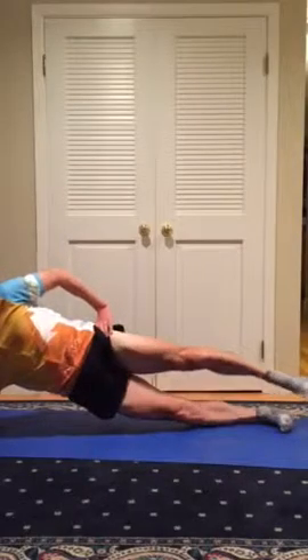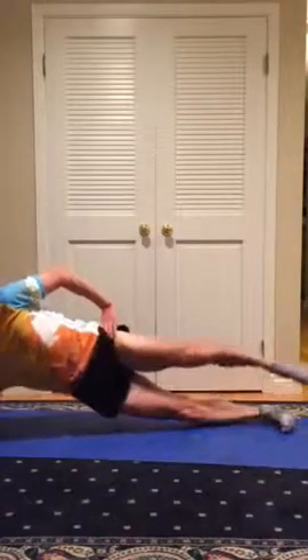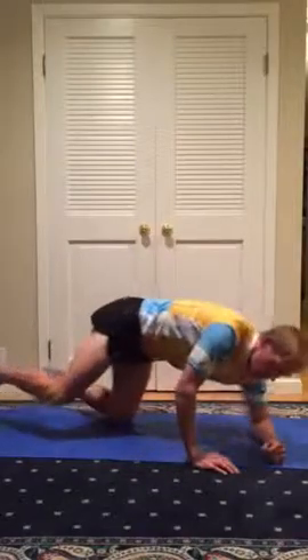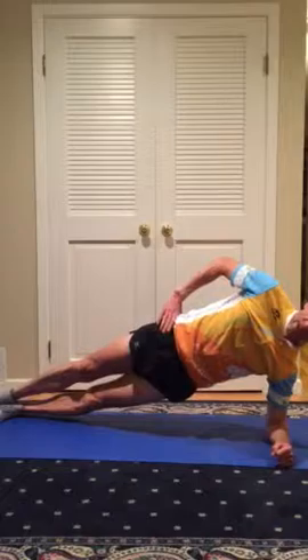When you're really good and comfortable with the other exercises, you can add in some running, and to really challenge yourself, you can use a 4-inch foam pad on your foot, which adds another element of stability and balance.